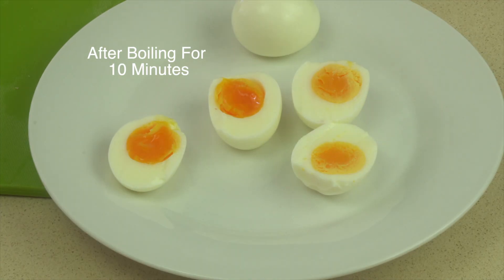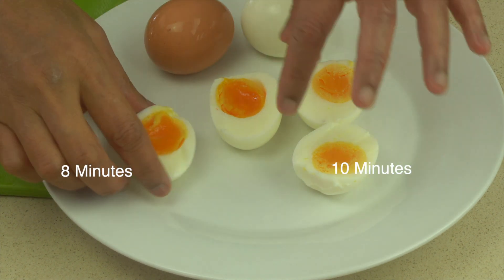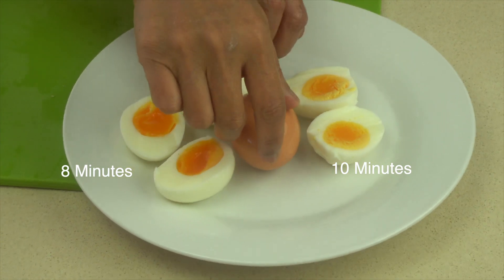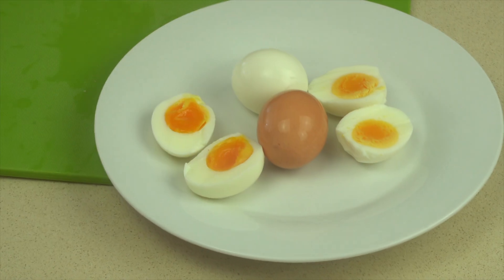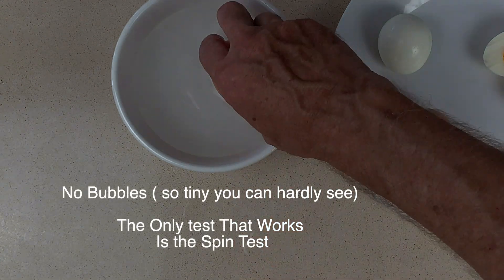Cutting the eggs, you can see clearly that there is a difference between the eight-minute eggs and the ten-minute eggs. So if you're making deviled eggs or perhaps curried egg sandwiches, then definitely you'd want to boil for approximately eight minutes.